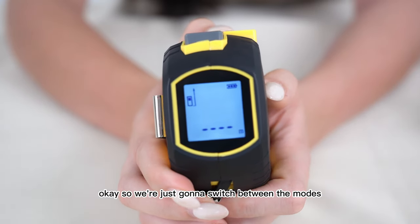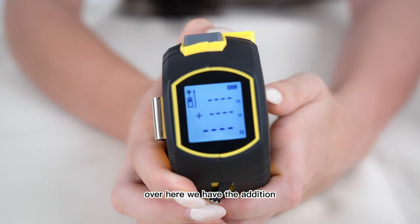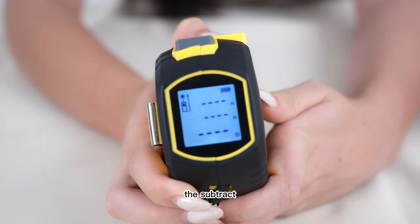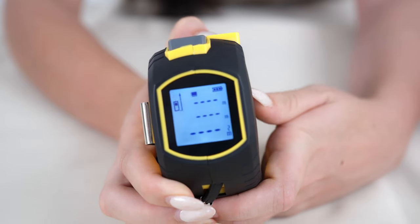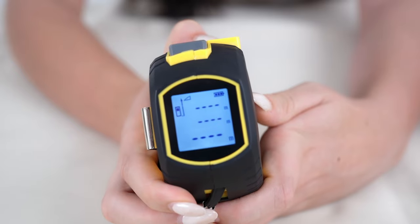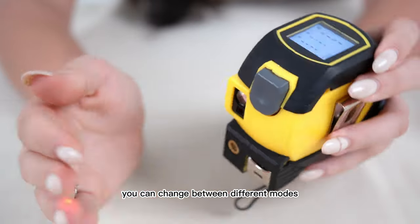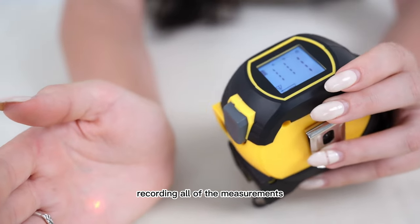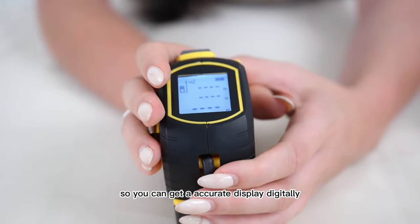We're just going to switch between the modes. We have addition, subtract, area, volume, and Pythagoras. You can easily change between different modes, and the laser will record all of the measurements so you can get an accurate digital display.